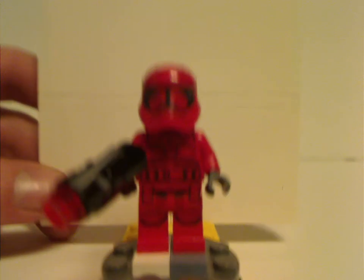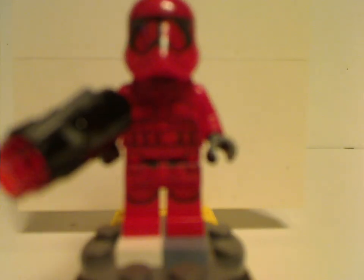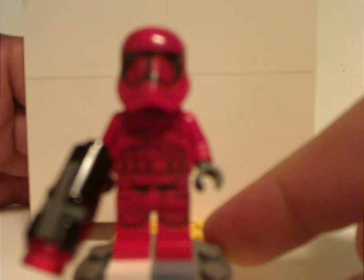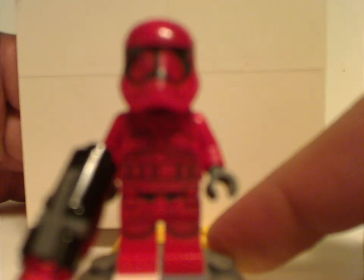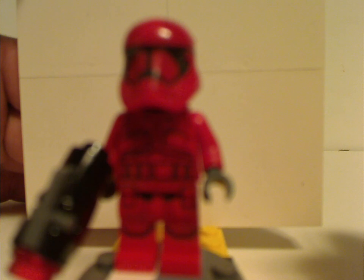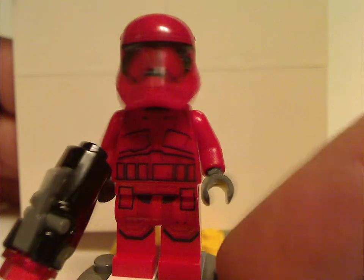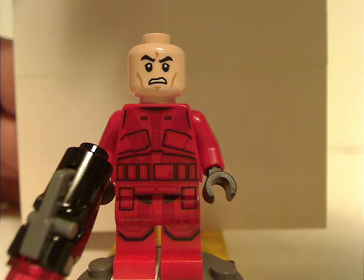First of all for the minifigs is the Sith Trooper minifig, which in the last wave was included in the Kylo Ren Shuttle, but this is a much cheaper alternative to getting one. So if you weren't able to afford the Kylo Ren Shuttle set, then this is a good opportunity for that. The printings and everything are done just about the same, including the annoying angry clone face on the back.